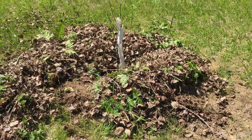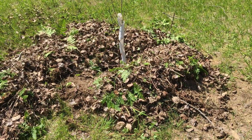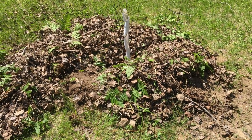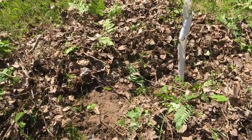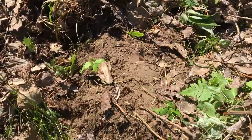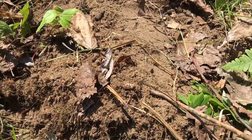He said no closer than three inches to the trunk, in a circle three feet in diameter around the tree, so that is six inches deep. He may come back and correct my work, but that's the best I tried to do.